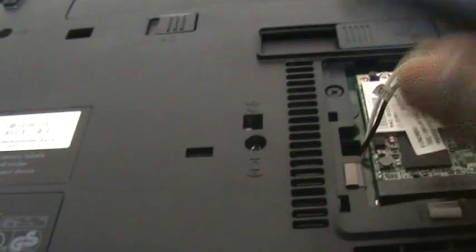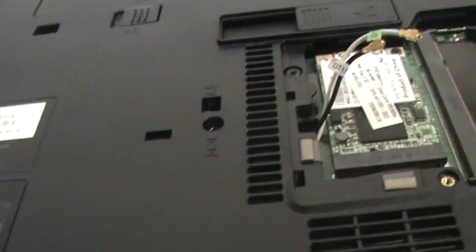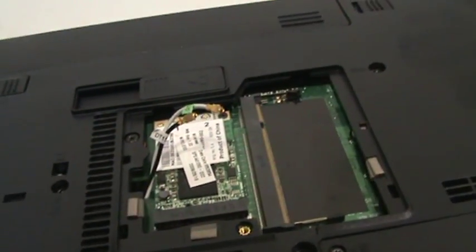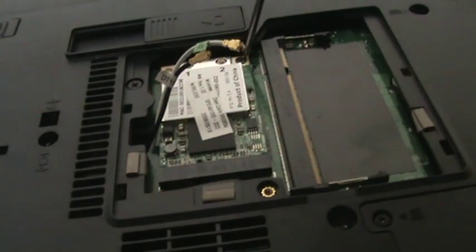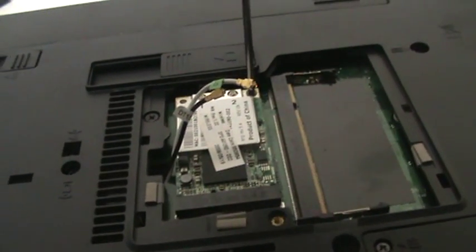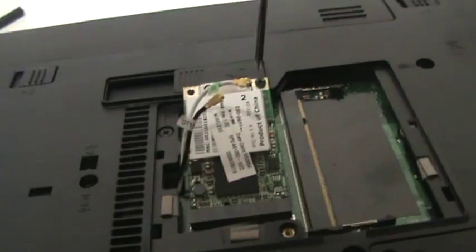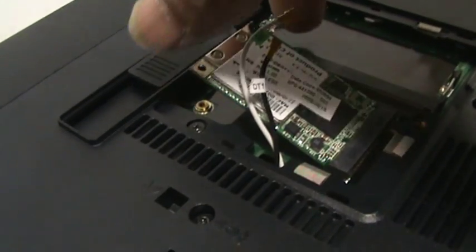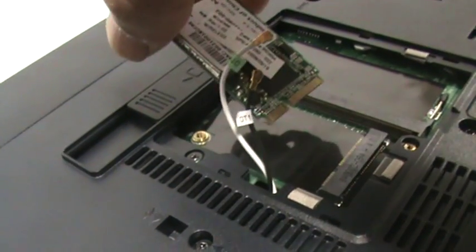Pull the wires to one side. Put the screws to one side and make sure it's safe. As you notice, as soon as you release the tension on the screws it comes out. Then all you need to do is slide it out.